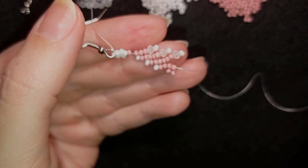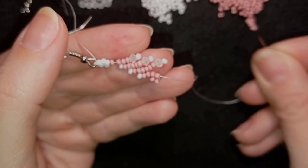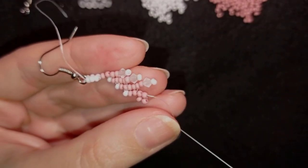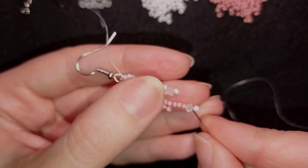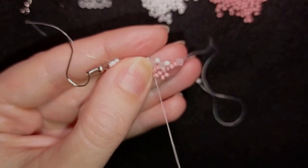Now what comes are three pink beads, and now I want to add a bicone and a white bead. In my previous steps I had one and then two before the bicone, and now I have three. Then I go back.